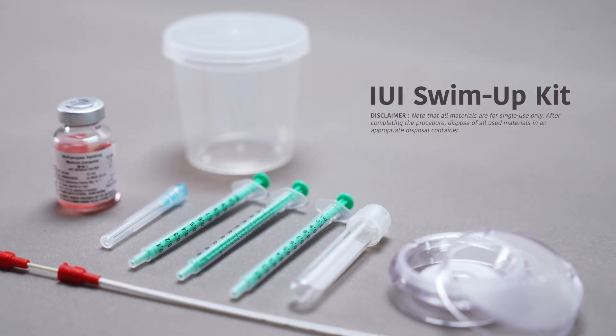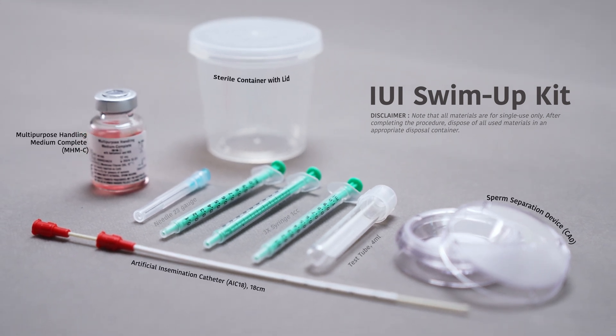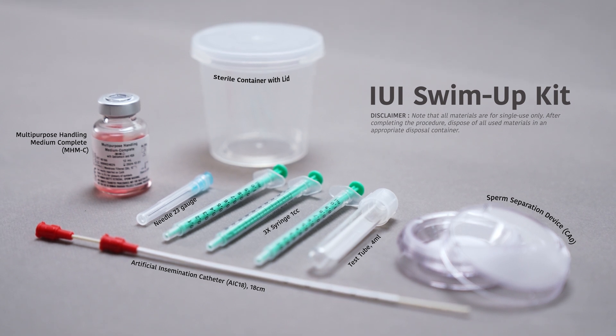The LabIVF IUI Swim Up Kit provided to you contains all the necessary components, each clearly labeled. Please take a moment to inspect the contents and confirm that all items are in good condition and properly sealed.